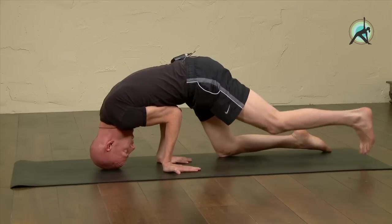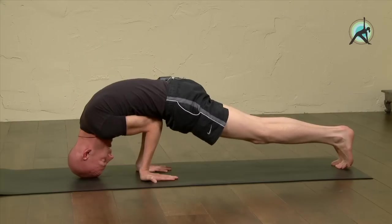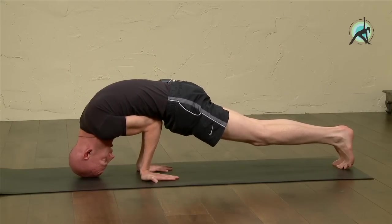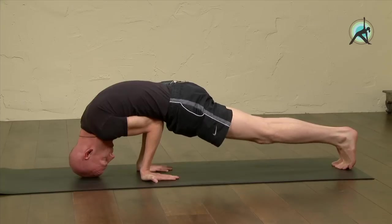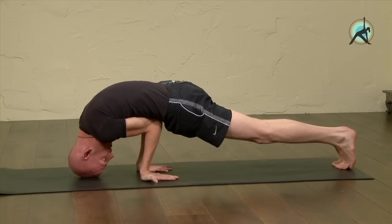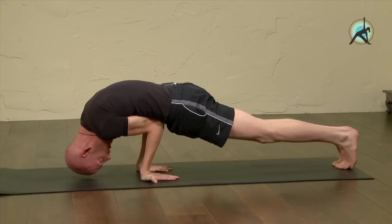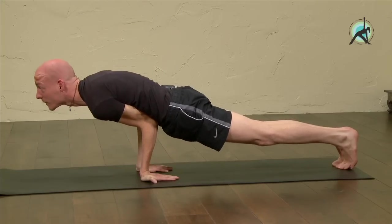Now walk or place the feet all the way back. Make sure the elbows are making firm contact with the belly, just above the belly button, the navel. Now you can intensify the pose first by looking forward, lifting up the head like this.